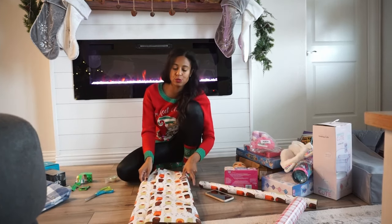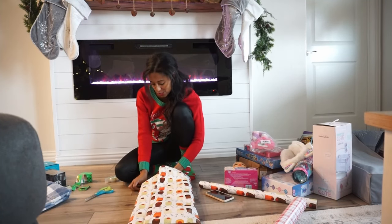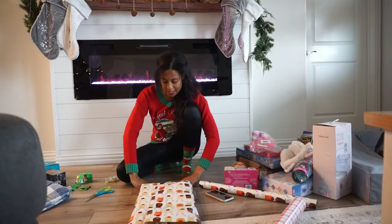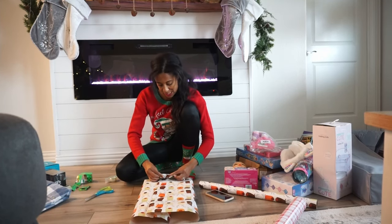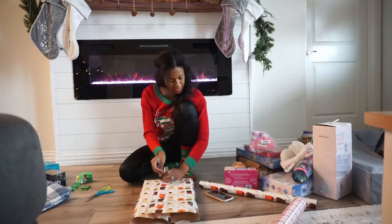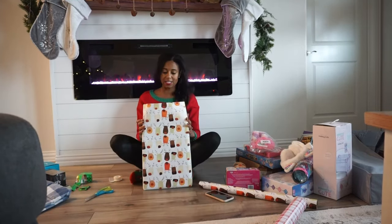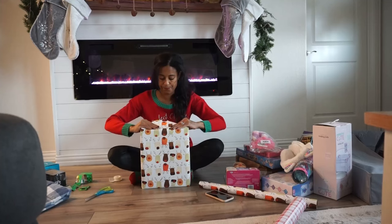Me and my husband used to save the wrapping for Christmas Eve and it was just way too much — it was stressful. So last year or the year before, I started wrapping early. I usually try to make a YouTube video out of it to make it fun, so I'm wrapping with you guys. I am not the best at wrapping — he is definitely much better at wrapping than I am — but I try. This piece was a bit short but we're just gonna make it work.